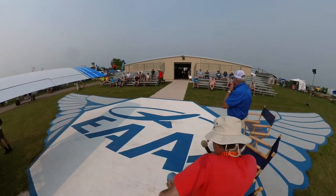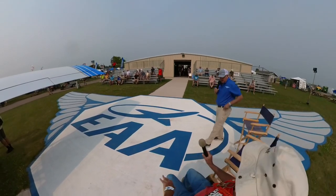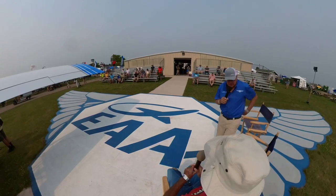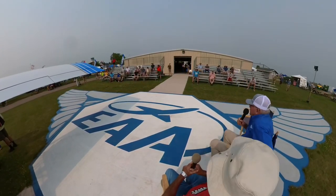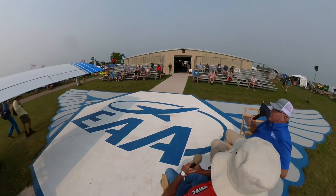Good morning everybody. This is the 10 o'clock Wednesday version of Homebuilts in Review. My name's Joel, working for your Homebuild Aircraft Council.